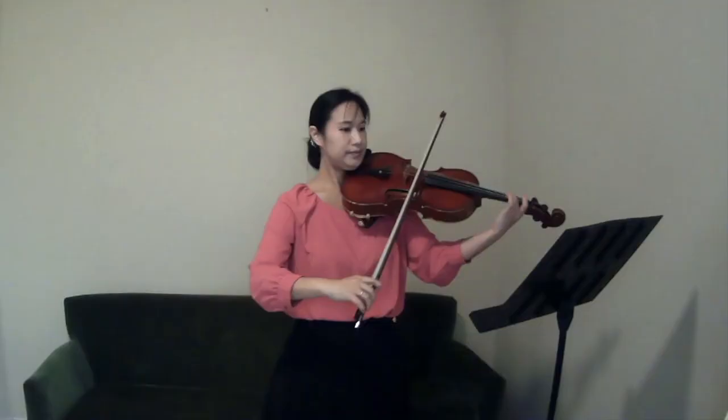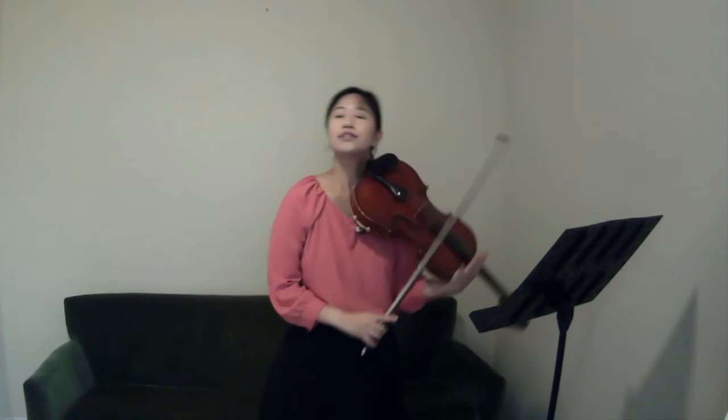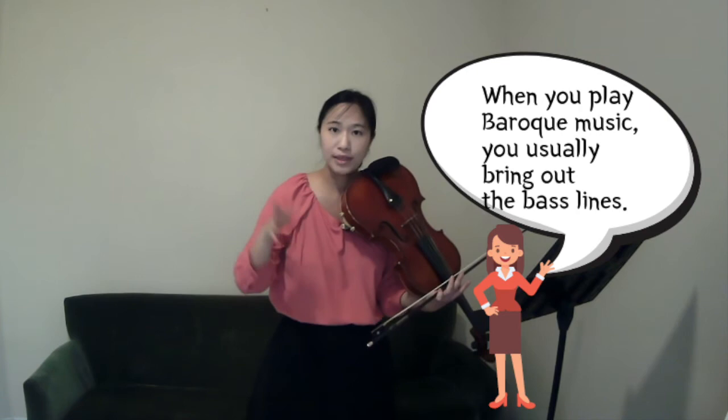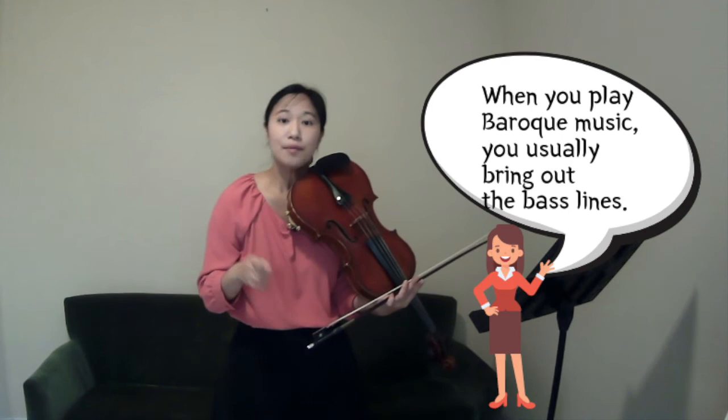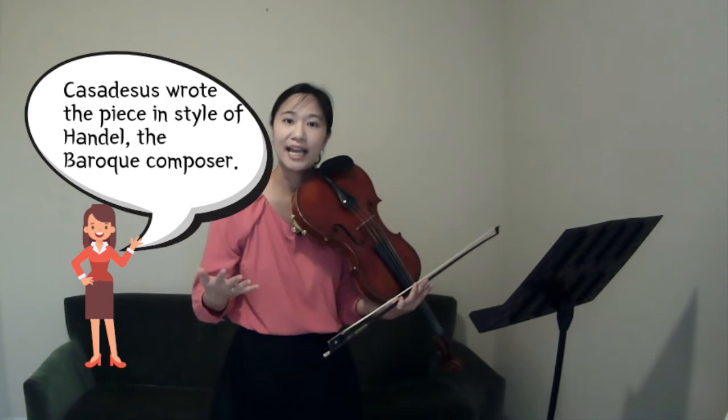Some of you may have already noticed that I'm highlighting this line: E, F, C, C natural. Lining up with the beginning of each group or beat is a very Baroque style approach, and because this piece is also written based on Baroque style, I am still bringing out those ideas too. Let me play this whole phrase at fast tempo.